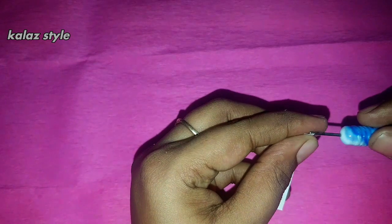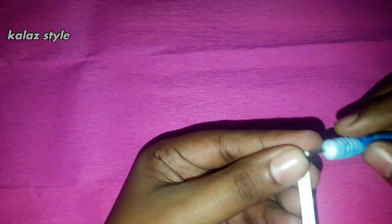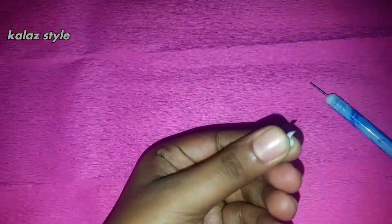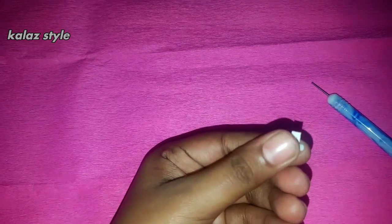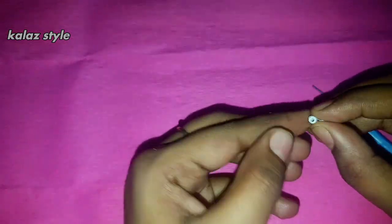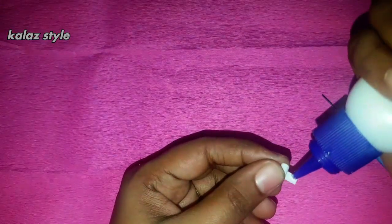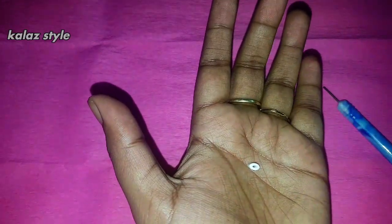Our rabbit ear is ready. For rabbit eyes, take half inch of white quilling paper strip and start rolling it, then secure with some glue. Take one inch of white quilling paper strip, start making a roll, secure with some glue, and give a light press — rabbit mouth is ready. Now stick all the parts of the rabbit by applying some glue.